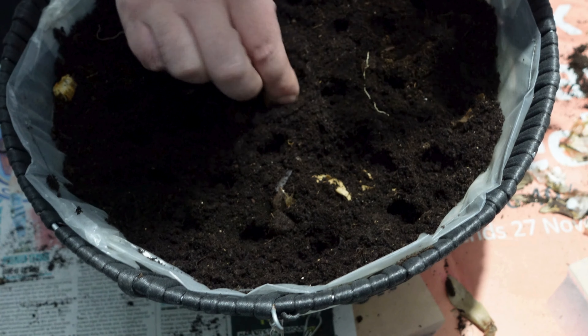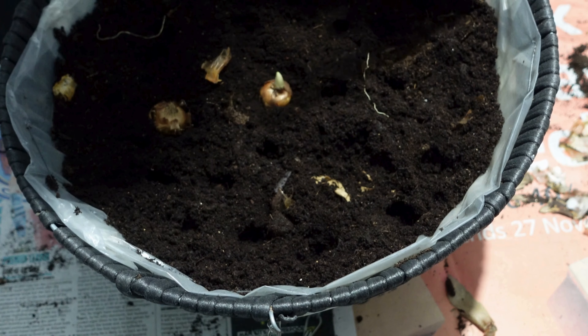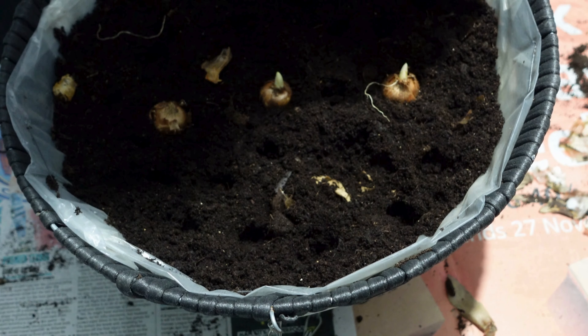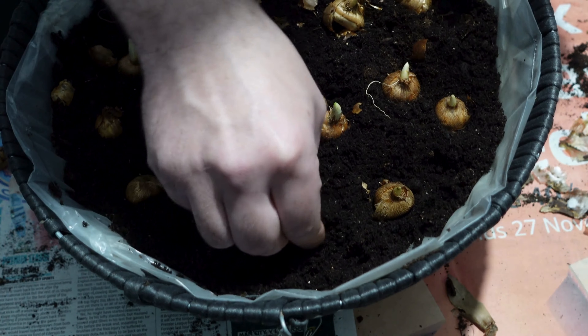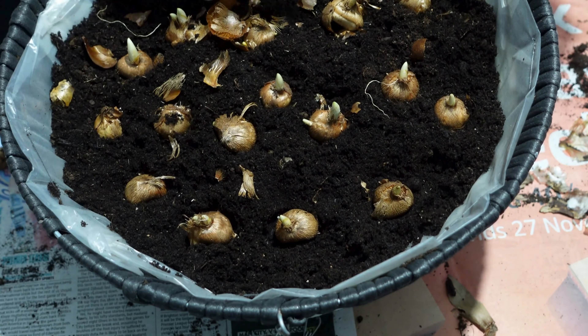I've got a bag of 30 Ruby Giant crocus corms which I'll be using to fill my basket, so I'm just going to randomly place these corms into the basket, filling up as much space as I possibly can. As you can see, 30 crocus corms is perfectly sufficient to fill my 14-inch diameter hanging basket. Finally, fill the basket to the brim with compost, place it in full sun, water it, and come spring you'll have a colourful display of crocus.